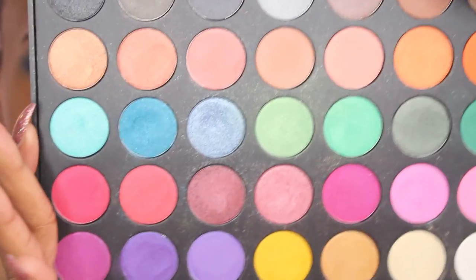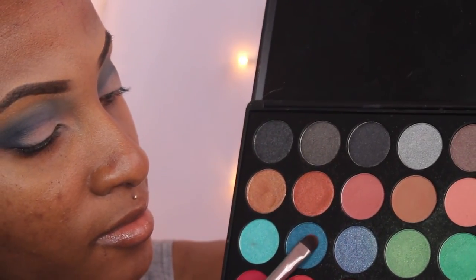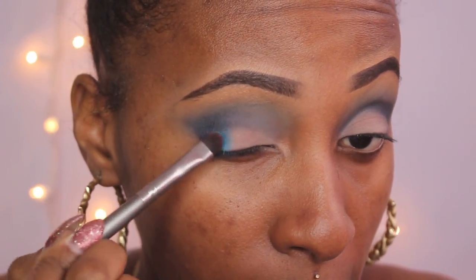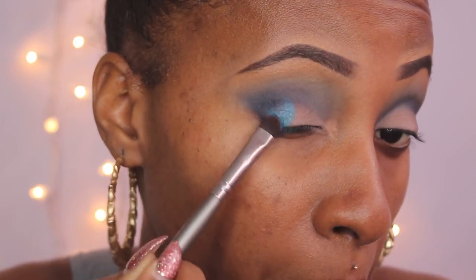Blending guys — it's super important. Take your time when you're doing your eyeshadows. I'm jumping into my Morphe 35U palette. I could not wait to use this palette. I'm taking the color that is three rows down, second one over — that teal blue shade — and applying that to the outer lid and center of the lid area. It's just a beautiful, beautiful color. I just fell in love with it.